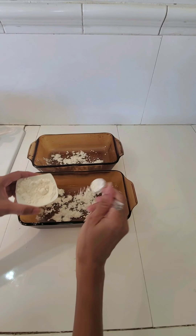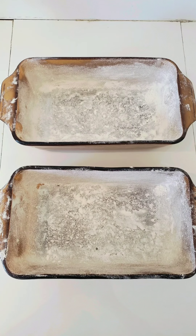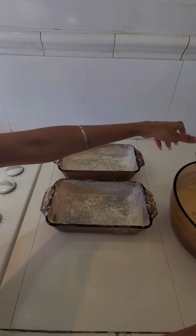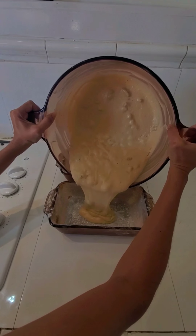Wait, I will show you how I do this. Now I am going to pour this mixture into the dusted bread pan.